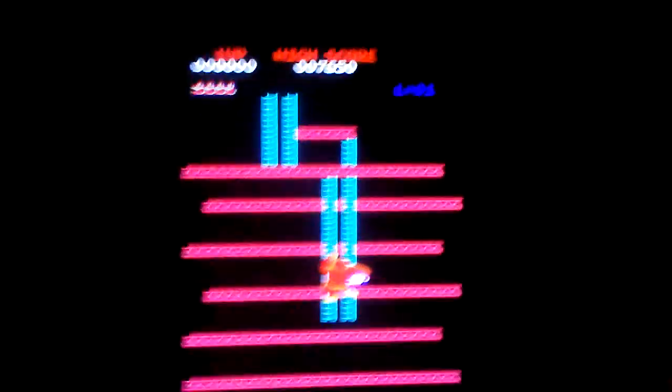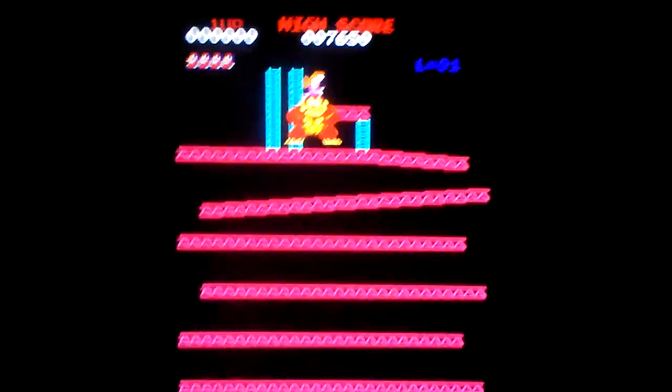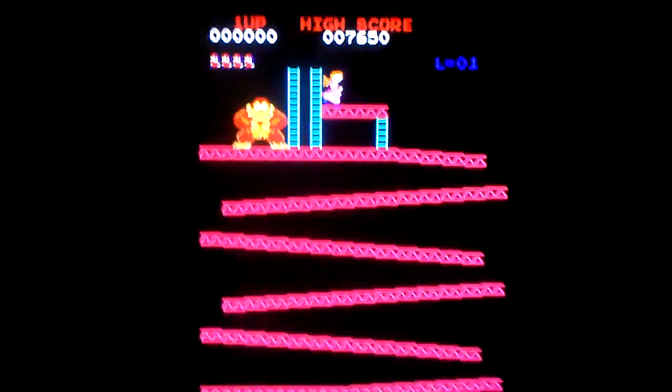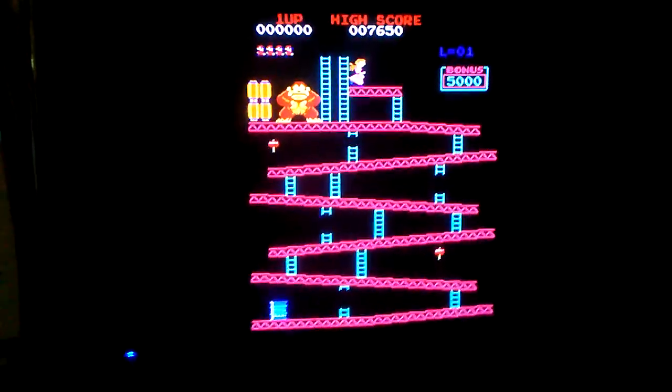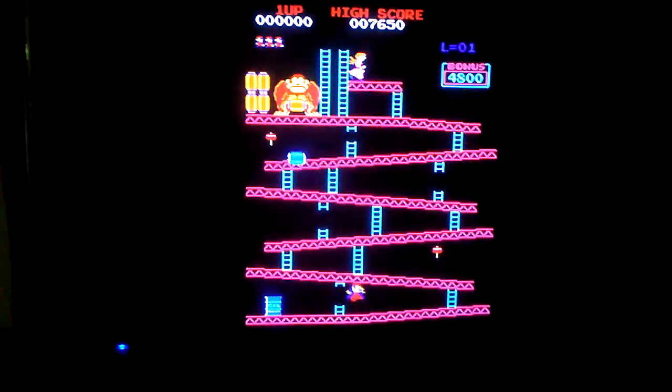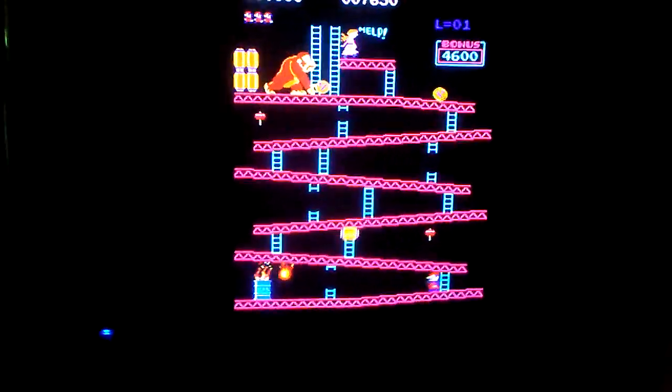It has only one sound channel. No sound when the girders fall or he jumps. It plays perfectly fine, but there's no sound. When he jumps — no sound. When he walks — no sound.